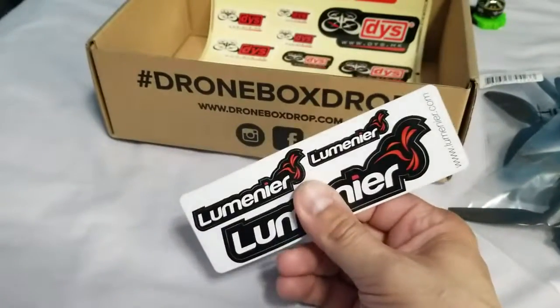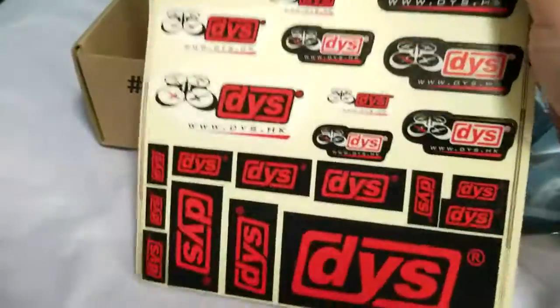Some Lumineer stickers and a ton of DYS stickers.